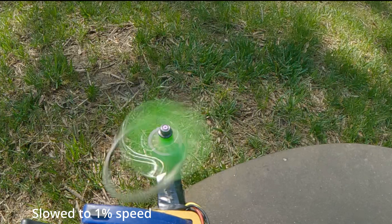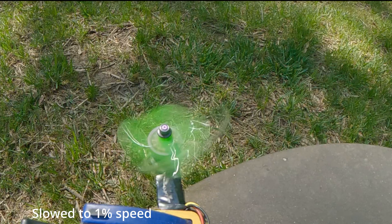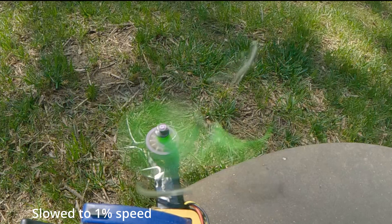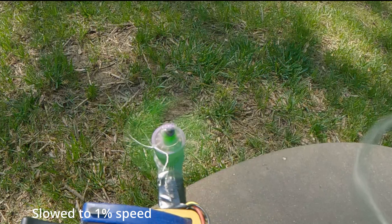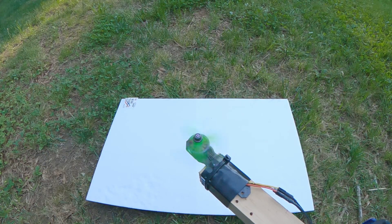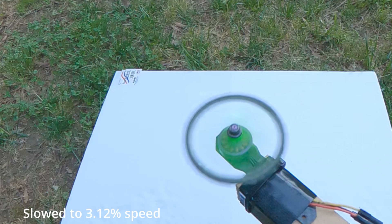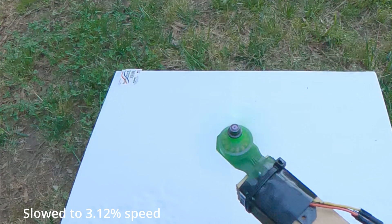So it looks like maybe this is not a genius idea, and that's fine. Sometimes you just get an idea and you have to try it out and see for yourself how it turns out. I'm glad I did this. Hopefully you learned something from this, or it inspired you with your 3D printing stuff, because 3D printing is awesome, propellers are awesome, drones are awesome. Thanks for watching, everybody — if you have questions or comments, leave them in the comment section below. I will see you again very soon.